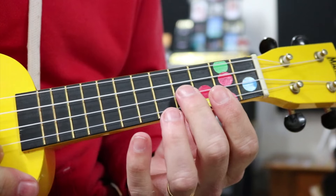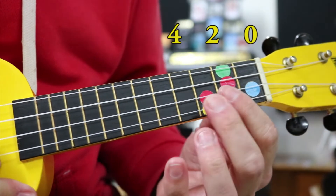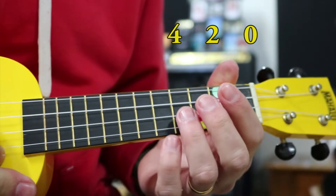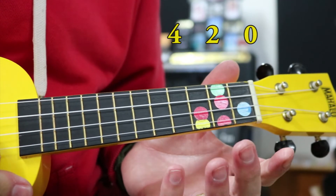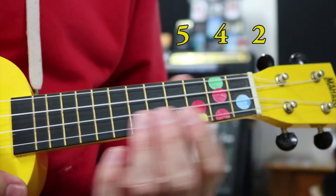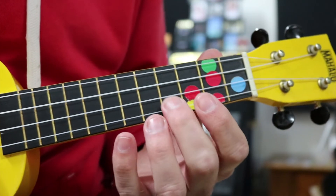The frets we're going to use: we're going to start on our fourth fret, our second fret, and then open — nice even numbers: fourth, second, open. And then we're going to go up to our fifth, fourth, second. So we're just kind of moving everything up a little bit, and it goes like this.